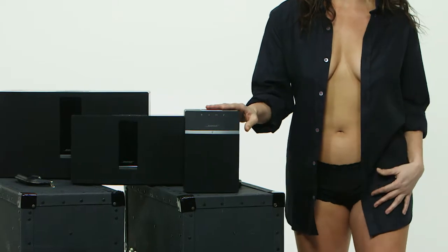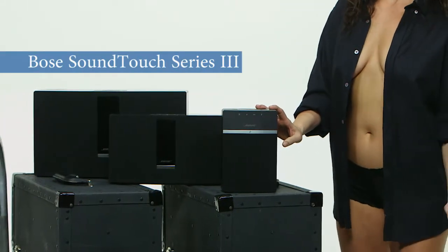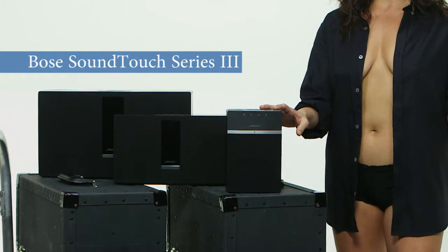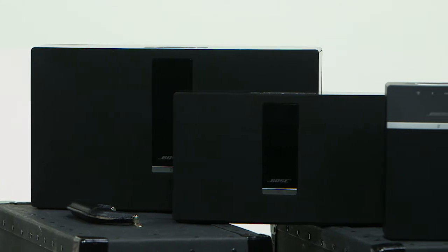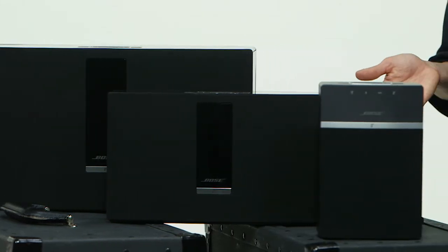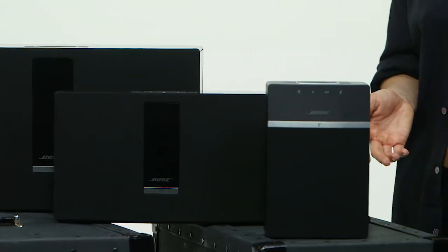Bose is changing that with their SoundTouch series wireless music system. There are plenty of other wireless systems out there, but Bose is changing the game, and we dig that. The SoundTouch series sounds amazing, as you would expect from a Bose product — that's a big deal, but not the only thing.